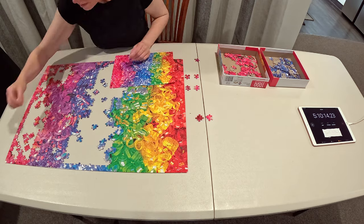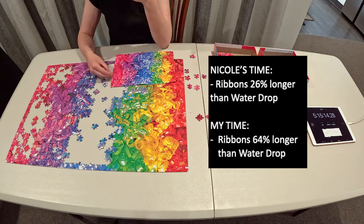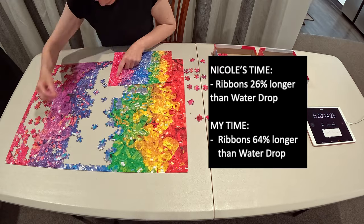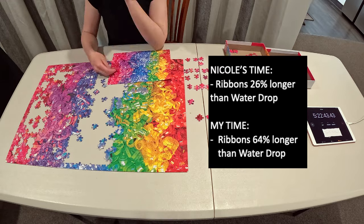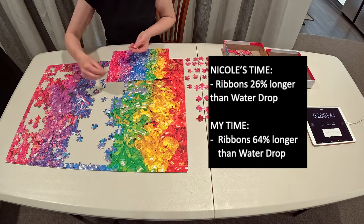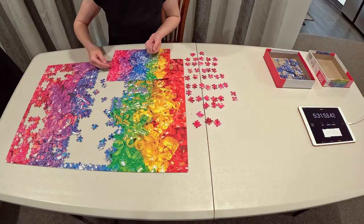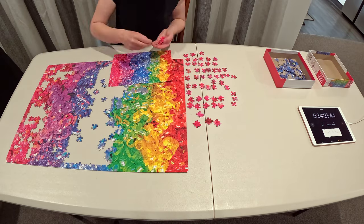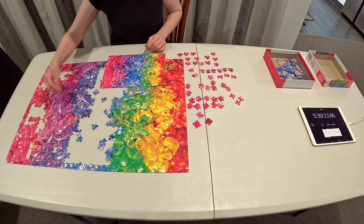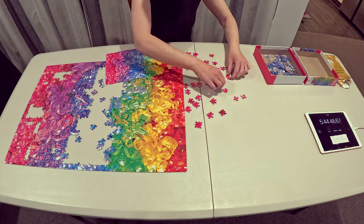It took me 7 hours and 11 minutes to do this Ribbons puzzle — 64 percent longer than the water drop. Whereas Nicole's ribbons only took her 26 percent longer than the water drop. That's a significant enough difference that I believe the full sort technique over the build as I sort was definitely a factor in my time. Yes, this ribbons puzzle was more difficult, but I would not expect to see such a big difference in the numbers unless it had to do with the technique.